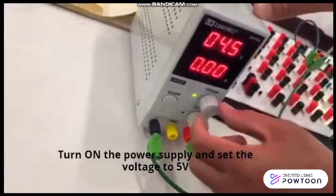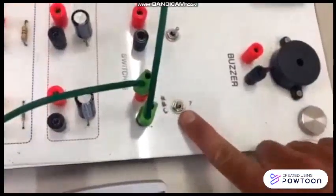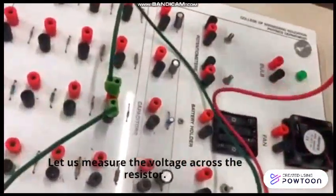Turn on the power supply and set the voltage to 5 volts. Turn on the switch and let us measure the voltage across the resistor.